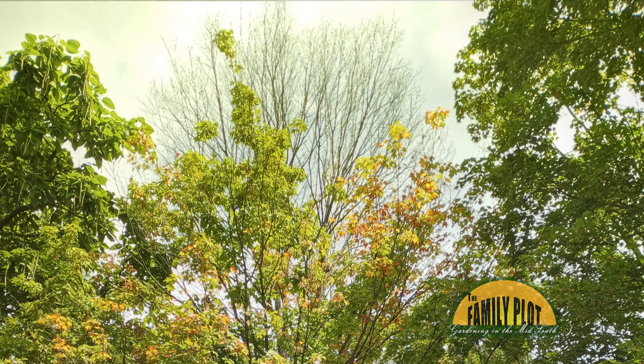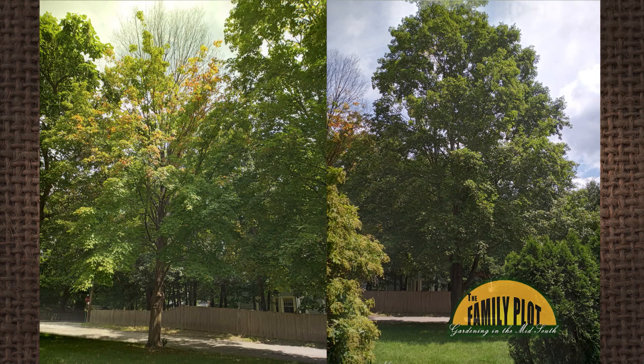I have two 30-plus-year-old sugar maple trees. For the past two years, the top of one tree has no green leaves and the rest of the tree is turning fall colors prematurely. The other tree is larger and looks normal. Your advice would be greatly appreciated. Thank you, Ms. Florence.